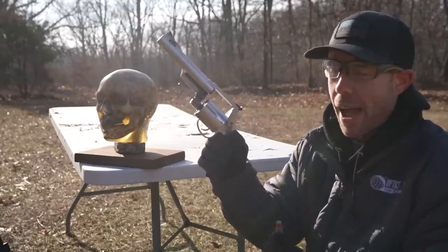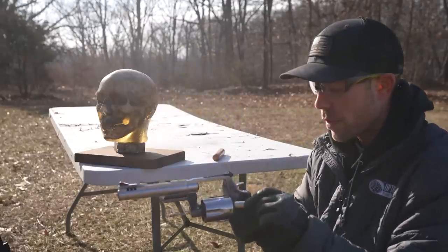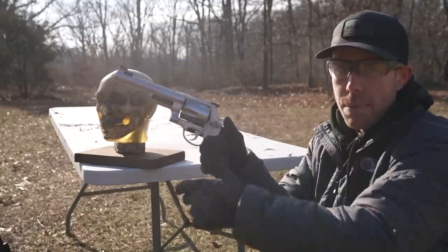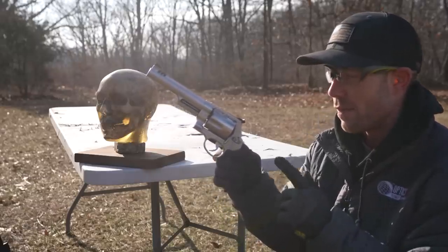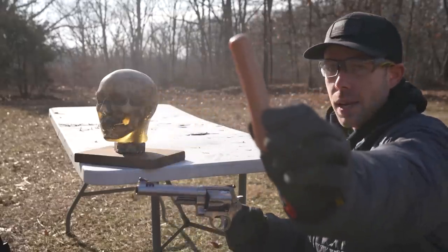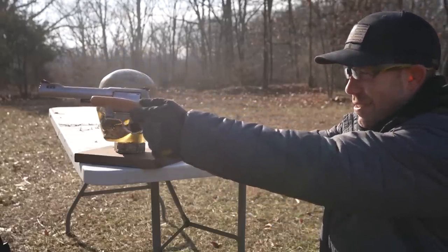Next up we have the .500 Smith & Wesson Magnum — the most powerful handgun I have. The round we're shooting is the 440-grain Underwood gas check. With revolvers, there's quite a bit of pressure that comes out of the cylinder as well, which is why they say never shoot a revolver with a thumbs-forward grip. Before we test the muzzle blast, I want to test it at the cylinder. I don't have a ballistic dummy hand, so I'm going to use a hot dog.